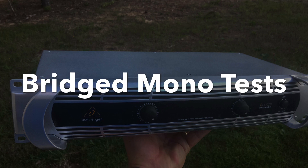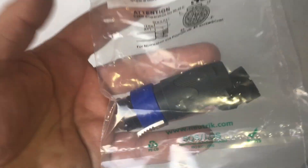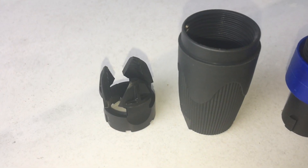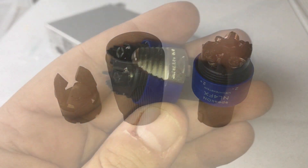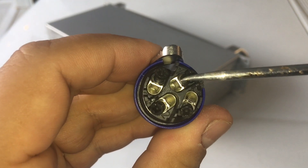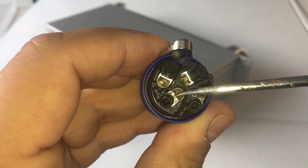Since a lot of you want to use this amp in bridge mono, I'll show you how I did that. First I bought a Neutrik NL4FX connector to allow me to bridge the amp. There are three separate parts to the connector. The top right and bottom left are the two terminals you're going to use for bridge - top right is positive, bottom left is negative.